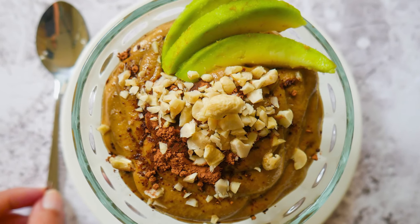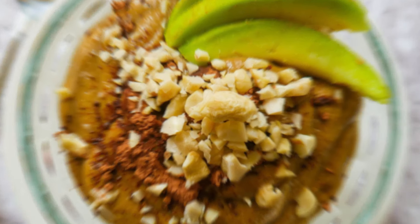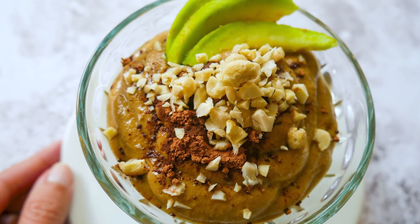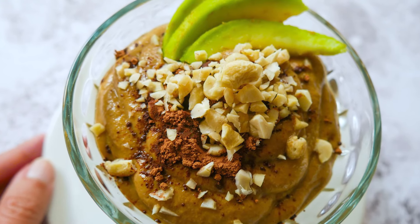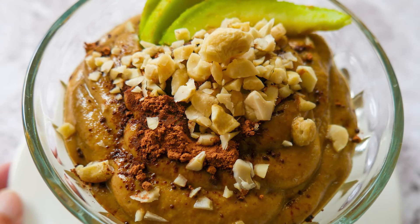And it's time to dig in. This is one of the healthier desserts you can easily make yourself at home. Thank you for watching. We hope you've enjoyed making it with us today.